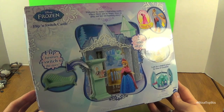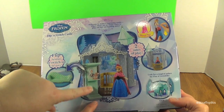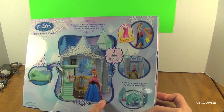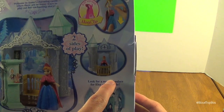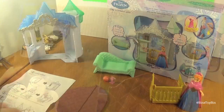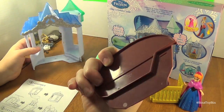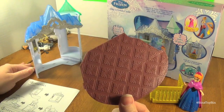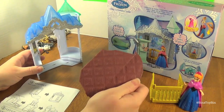Here is what the back of the box looks like. It says flip furniture to switch up the story — you can use this as a couch or as a bookshelf. You can play with Anna inside the castle in her room, or have her standing outside on the balcony. It also says look for Elsa's playset, which we've already reviewed. There's a little bit of assembly required, and watch out — one piece is taped to the back of the cardboard and easy to almost throw out.